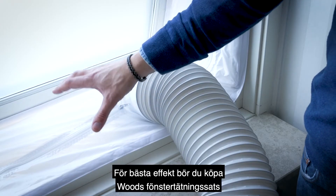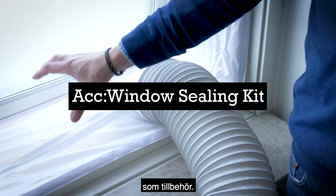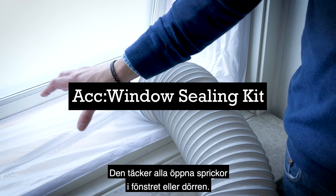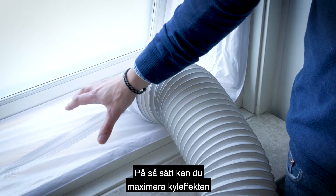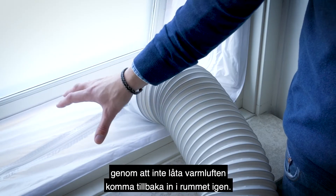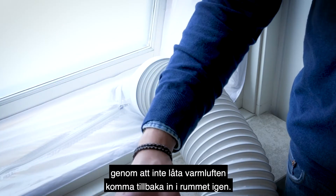For best effect you can buy the Woods window ceiling kit as an accessory that covers any open cracks of the window or door. This way you can maximize the cooling effect by not letting hot air come back into the room again.